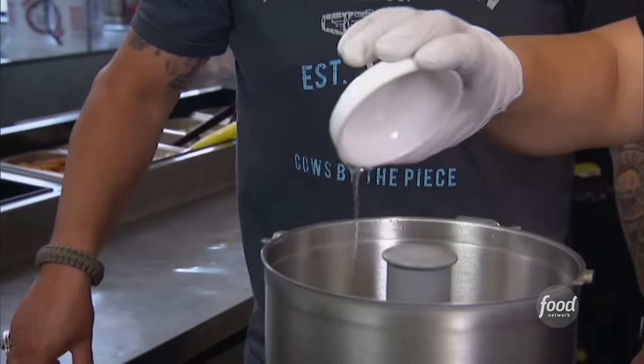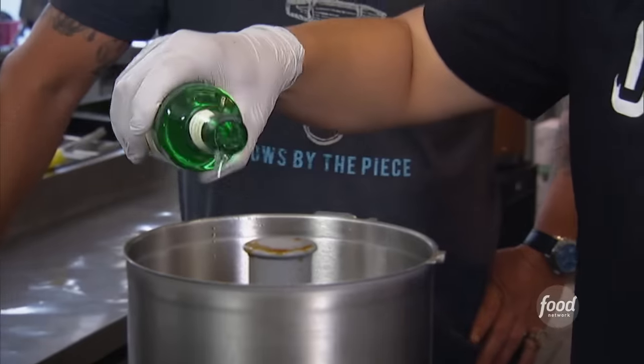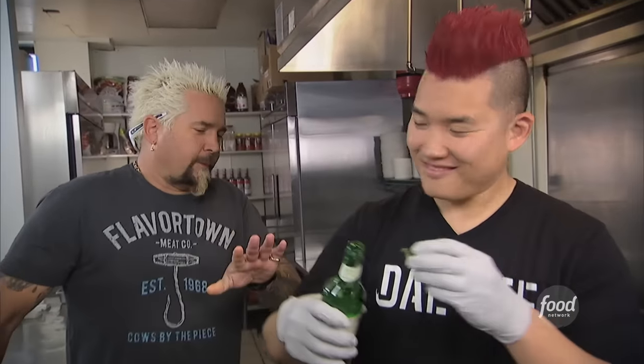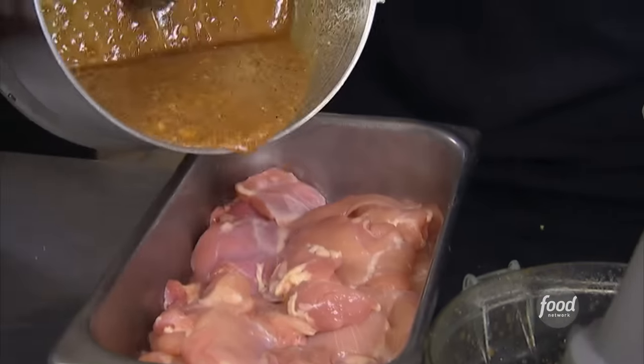What are we making next? Chicken bulgogi. Some garlic, soybean oil, sesame oil, ginger, black peppers, sugar, soy sauce, and soju — you just put a little bit in. Over the chicken. 24 hours.